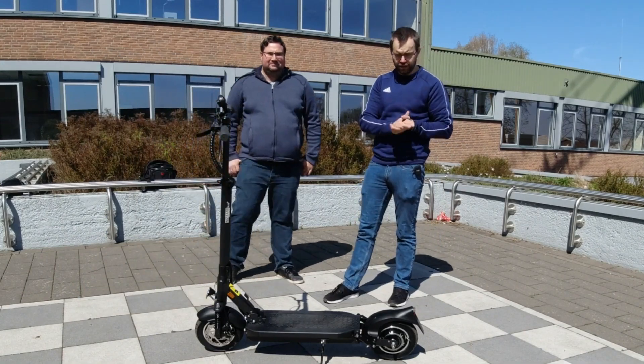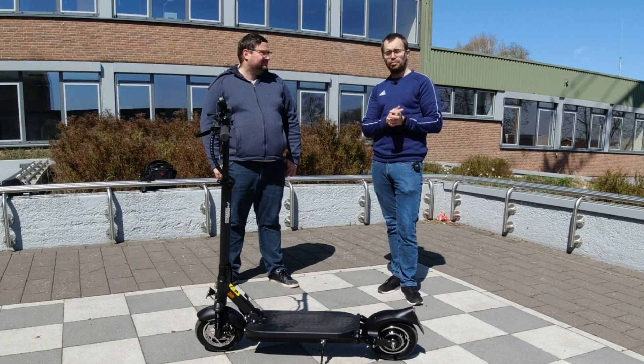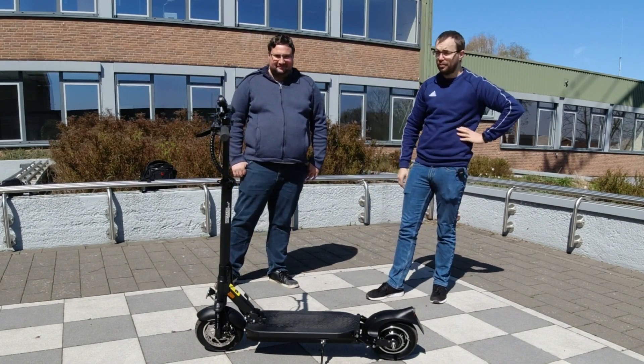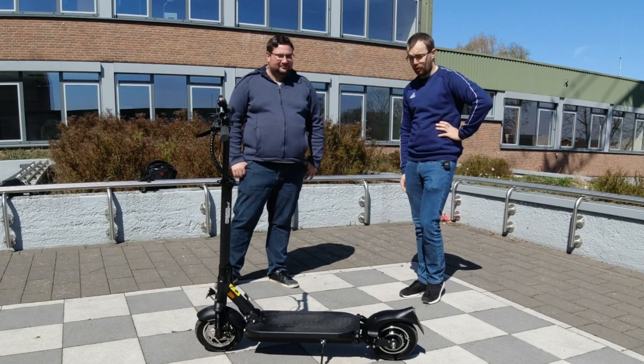Also jetzt schauen wir uns den Klappmechanismus mal an. Andreas wird uns jetzt zeigen, wie man das Teil zusammenklappt, und zwar komplett. Mach es mal so kompakt, wie es geht.